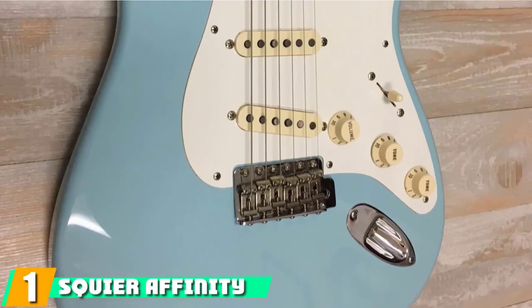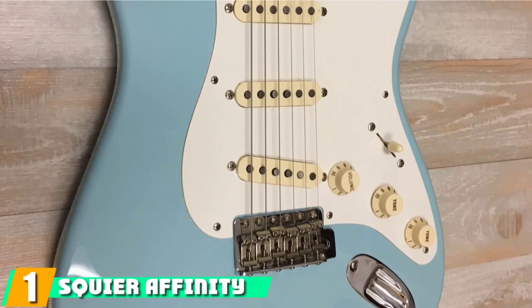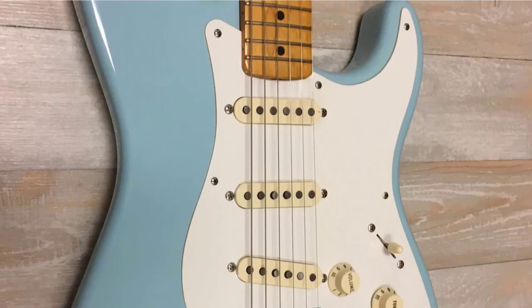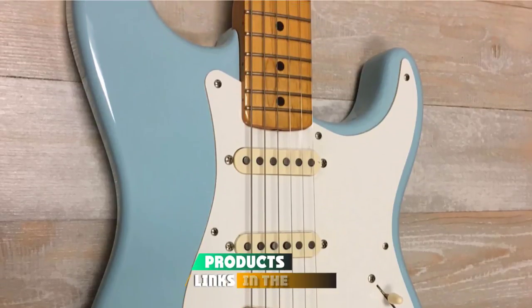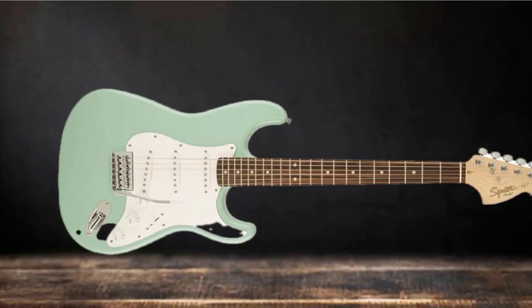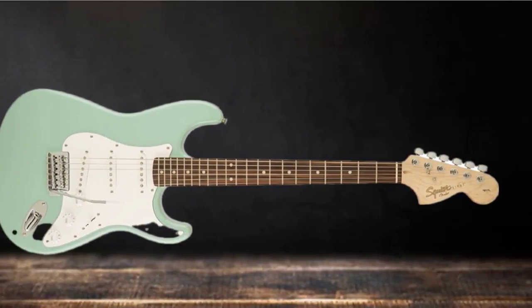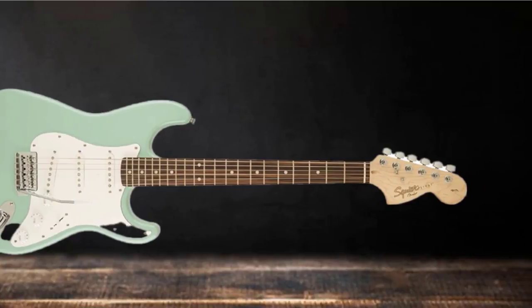At the first position of our list, we have the Squier Affinity Stratocaster SSS. Leading this list is the classic Stratocaster from Fender's budget subsidiary, Squier. This budget model shows off everything you'd want from a Strat, including a few advanced design points that put it in a category above Strats in the Bullet series.